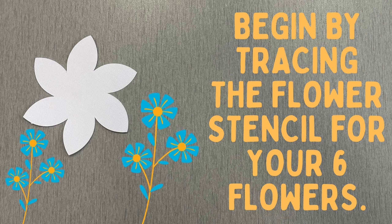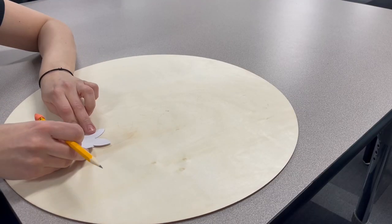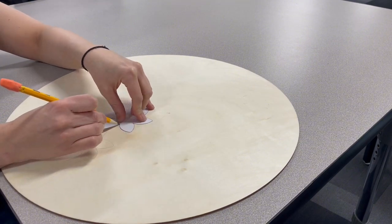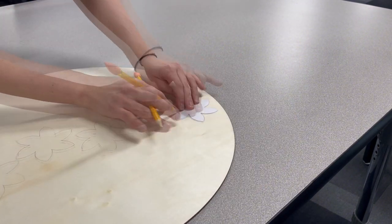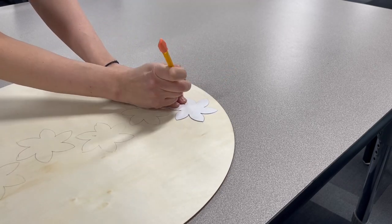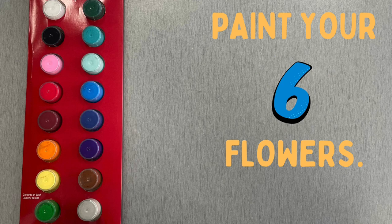Begin by tracing the flower stencil for your six flowers. Once the stencil has been traced six times, paint your flowers.